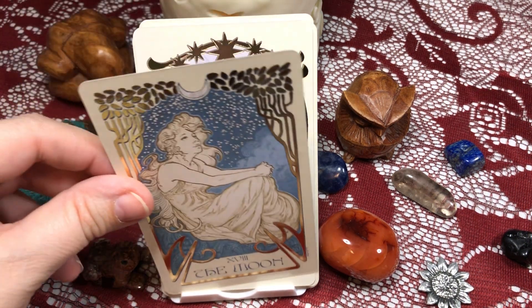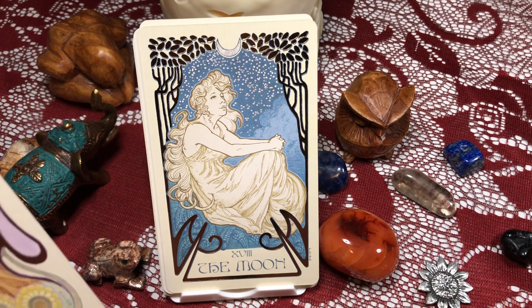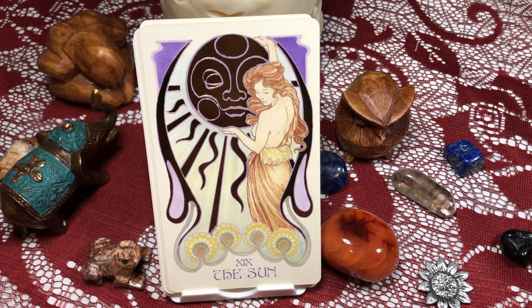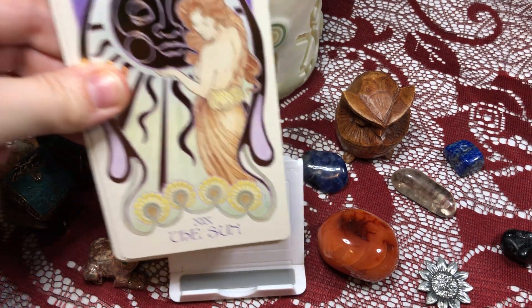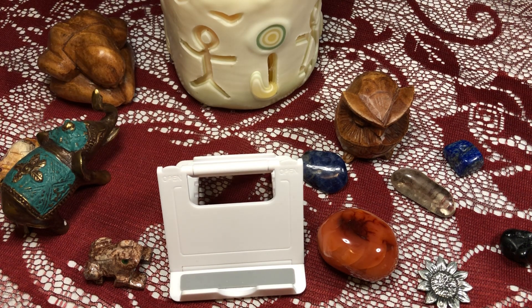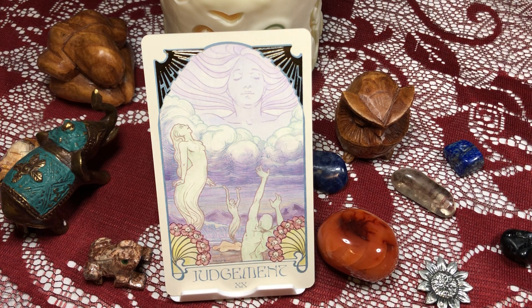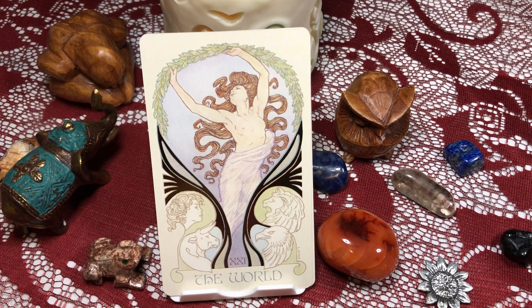The Star — I love that, gorgeous. The Moon — also beautiful. The Sun — absolutely gorgeous. Judgment. The World.